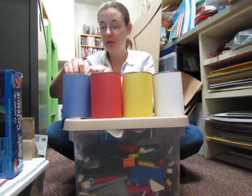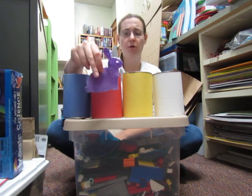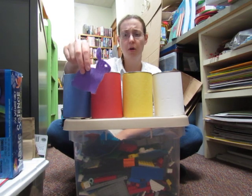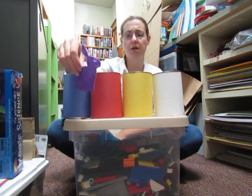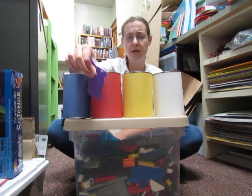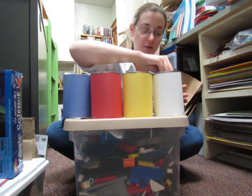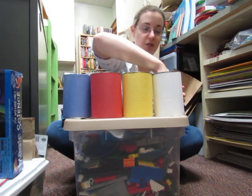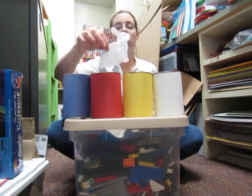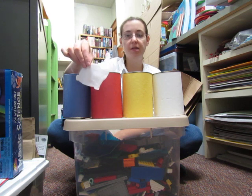Swish swish in the blue paint, and out she came purple! 'Purple! I'm purple! Oh, red and blue together must make purple. Well, this is a great color for a flower or maybe an Easter egg, but not for a bunny!' So back she went into the white paint — swish swish. 'All right, I'm white again!'